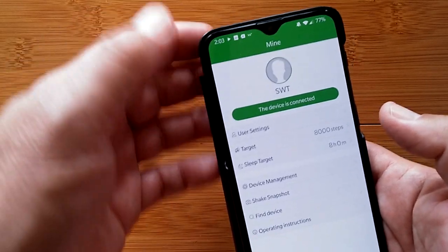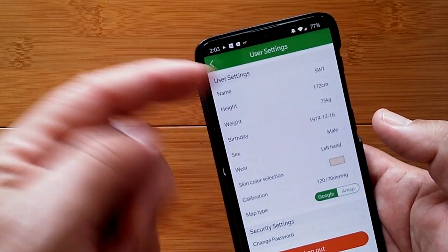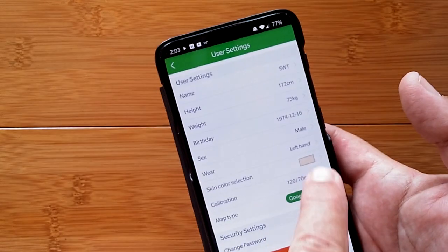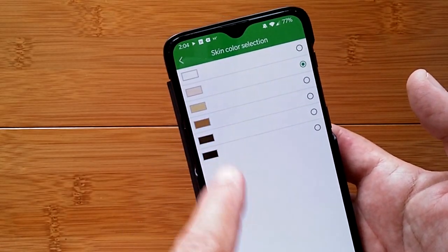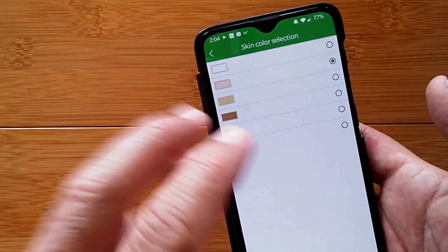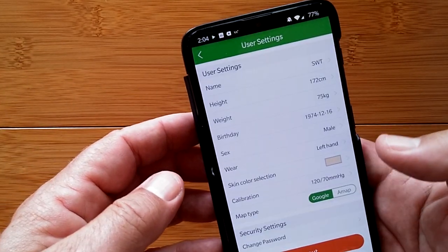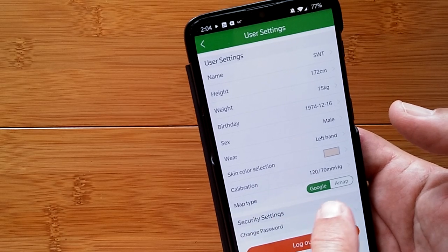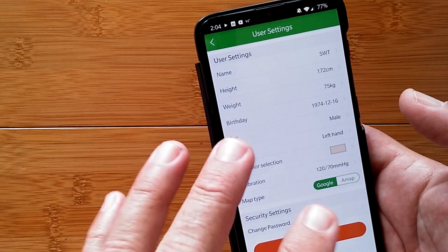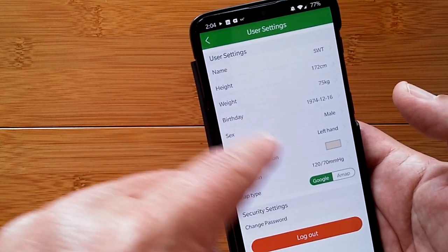Once connected, you can access user settings where you set up your basic information. You can even choose a skin color that best matches yours so that your biometric readings are more accurate. There's also a map type setting — Google Maps or another map for the background when you're doing workouts using the app.